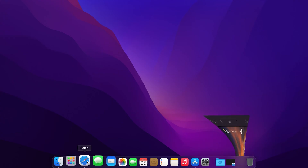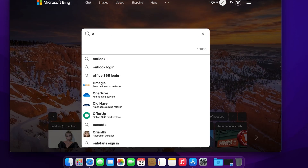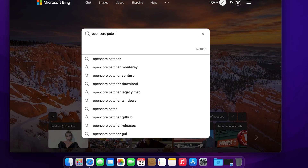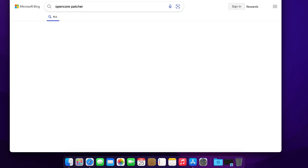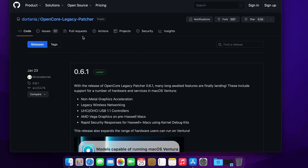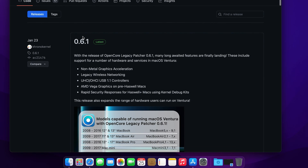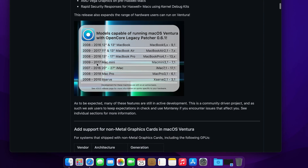Go ahead and launch your Safari and type in OpenCore Patcher. Hit enter. The first result is the top one. Click on it. During this tutorial, the latest version for this OpenCore is 0.6.1.